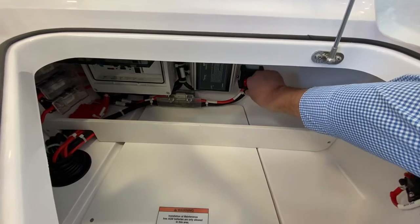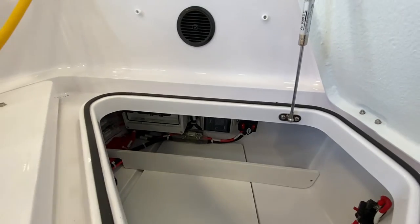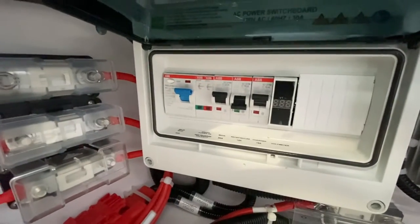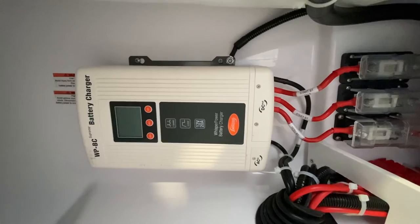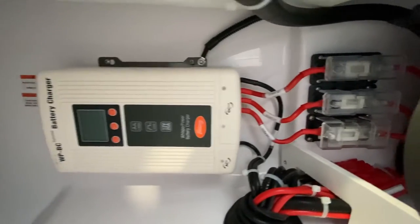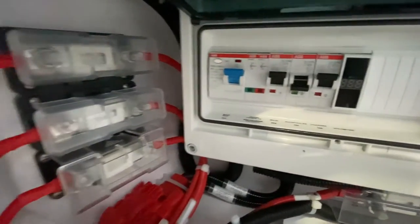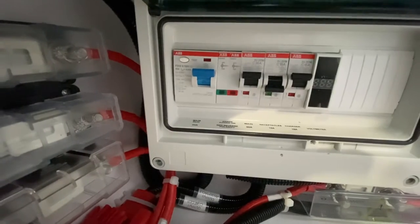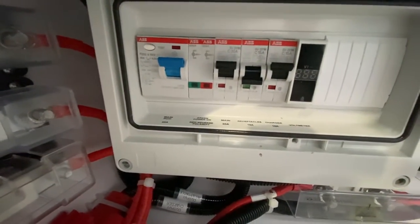In here you also have a couple of other things going on. This is where your switches associated with the shore power are, and this is also where your battery charger is. The switches all the way on the left are your main breaker switch to allow power to come in, and the next one over is another main switch to power the panel.